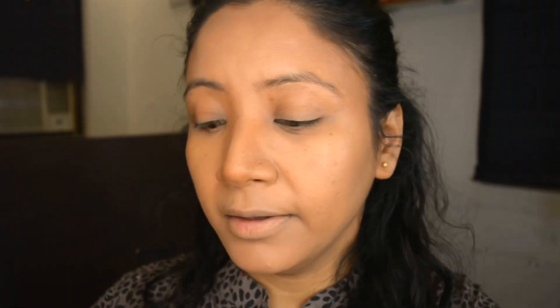Moving on to my foundation — this is one of my favorites, Maybelline Fit Me Foundation in shade Natural Buff 230. It has a very light consistency and it's not going to overlap the contouring we've done before, so that contouring and highlight is going to come through the foundation.